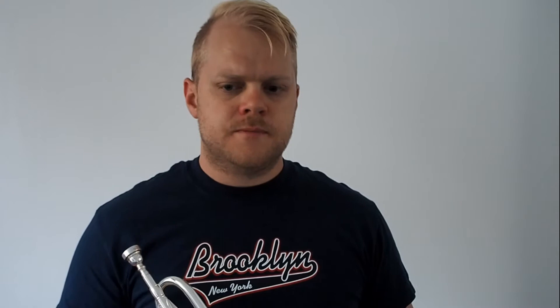That way I'm working the airflow while slurring, but I'm also working the airflow while tonguing. I'm also holding the last note as a pause, and I'm always diminuendoing down to nothing — as soft as I can control, and then a little bit further.